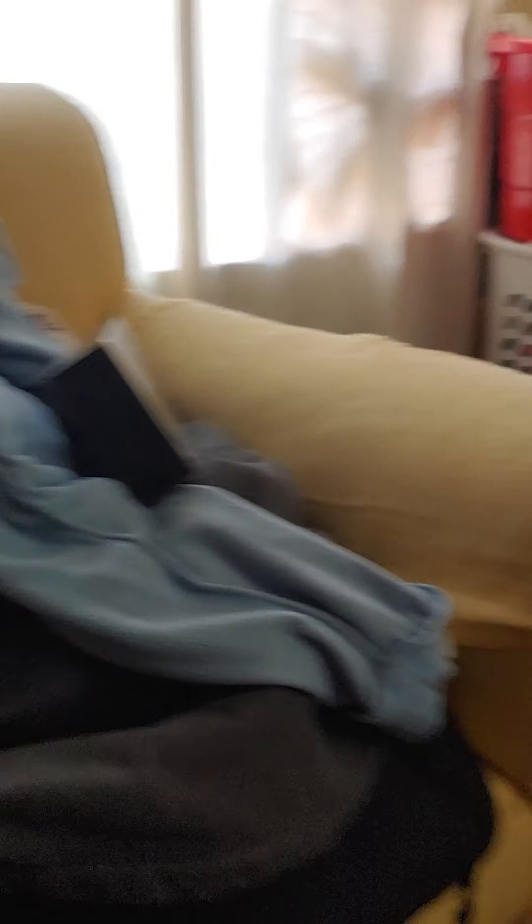This is the best deal I saw for the best brand. Like the LG ones — if it was Yamaha that would have been a good deal too. But Samsung, this is $189 without tax. With the power strip and tax it came up to $225, and that's without the Walmart protection plan.